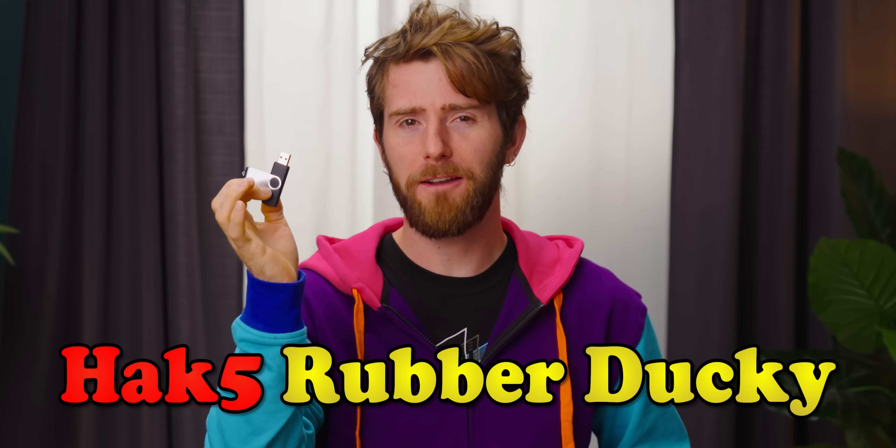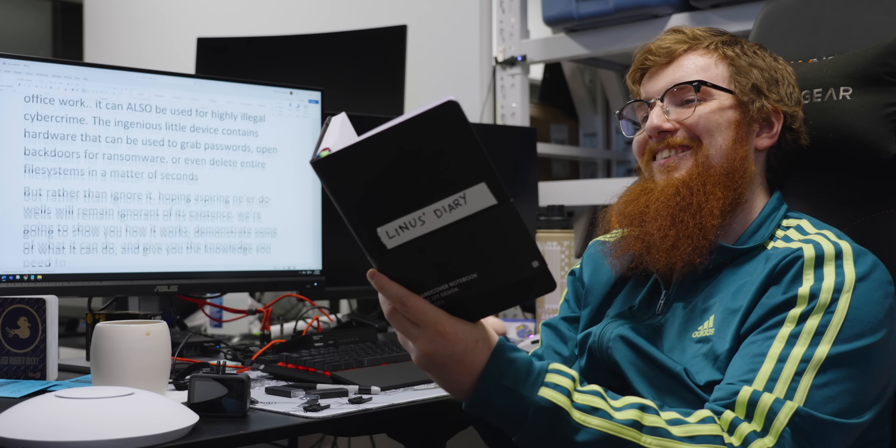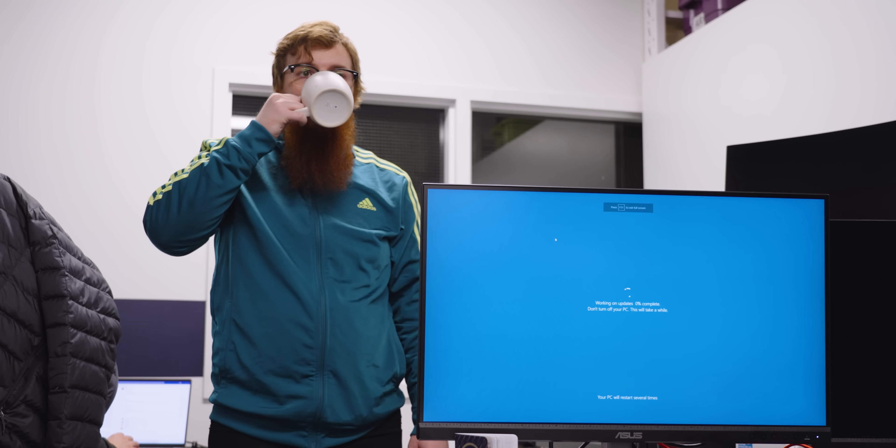It's known as the Hack5 Rubber Ducky. And while it can be used to perform silly pranks or to automate mundane office work, it can also be used for highly illegal cybercrime.